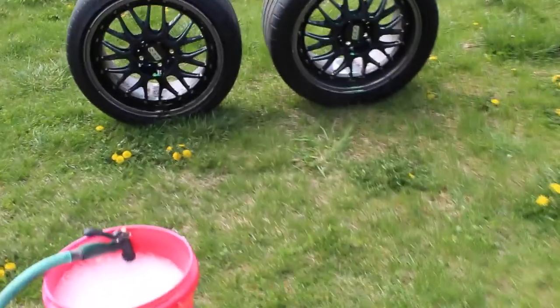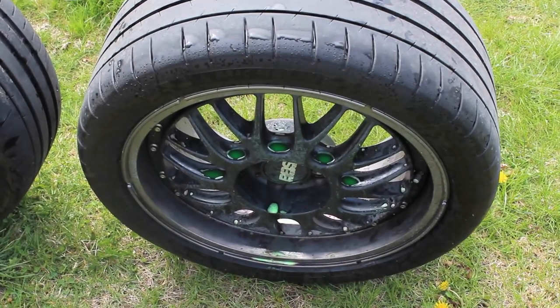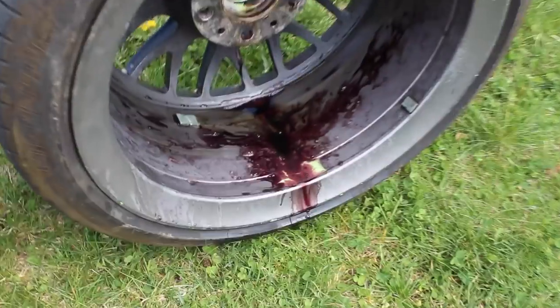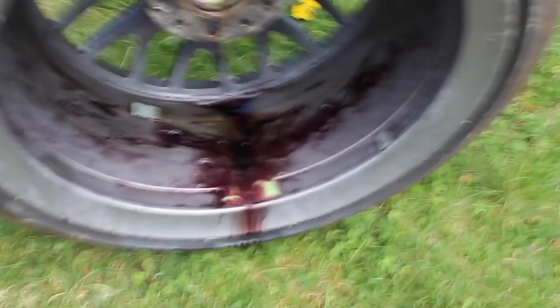Alright so I want to show you guys something. You saw it went on green like it is right there, then around the back it's this reddish purple. So when you see it change colors, that's good — it means it's working. It's pulling up all the dirt and stuff like that.